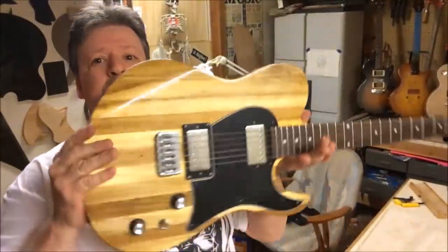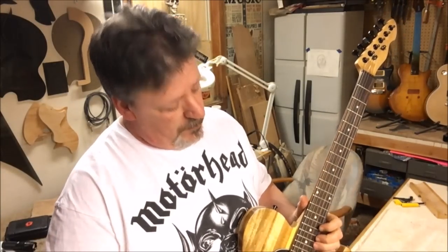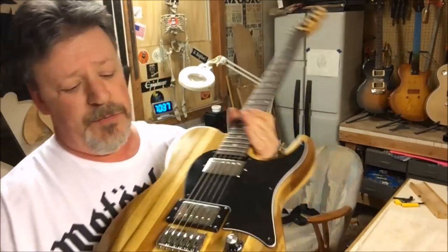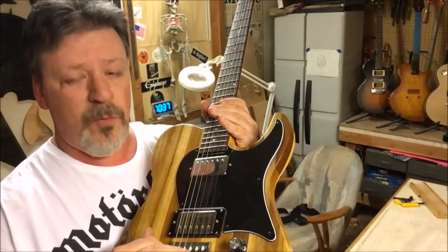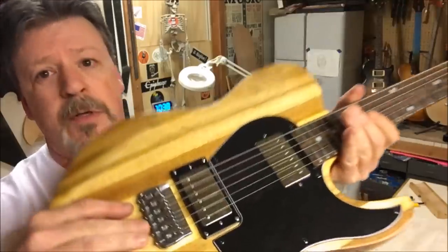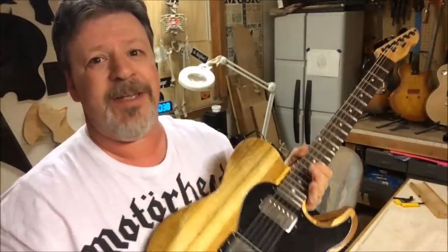Hey everybody, welcome back. So remember this? I'm just going through it, getting ready to get rid of it. I'm finishing up — probably gonna level the frets, crown them, polish them. Going through setting the intonation, and I'm at the point where I was setting the intonation on the G-string and it was sharp. I can't get it to intonate, I can't get it back far enough. So I want to show you a little trick.